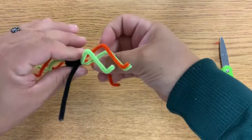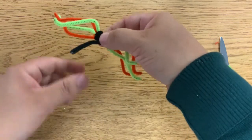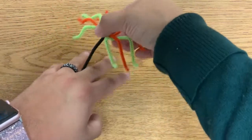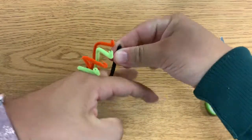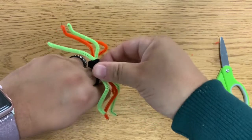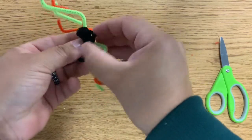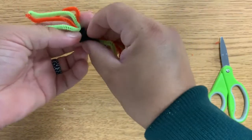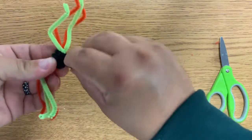Because I'm going to make mine into a ring, I'm going to measure the finger I'm putting the spider ring on — my middle finger. I'll take the pipe cleaner, go around my middle finger, come back up and around. I can see about how much I need. I'll loosen it up a little bit and tuck it in.